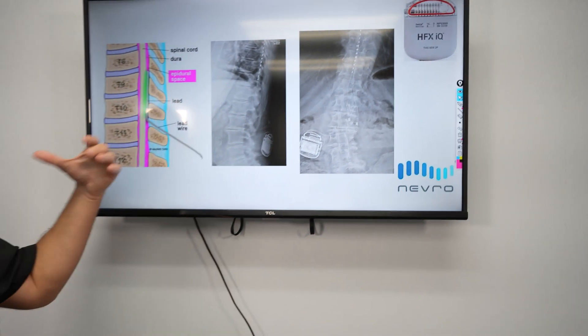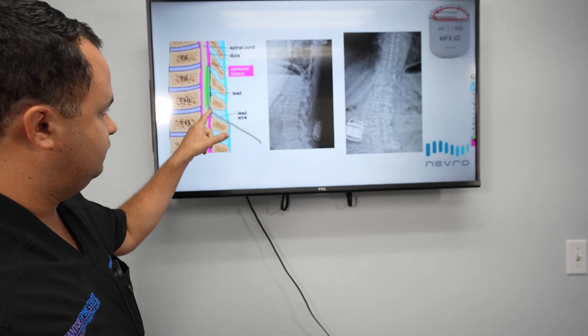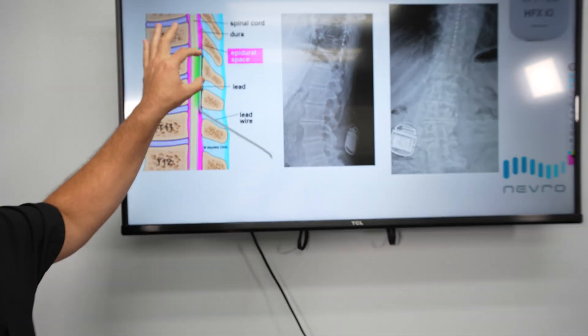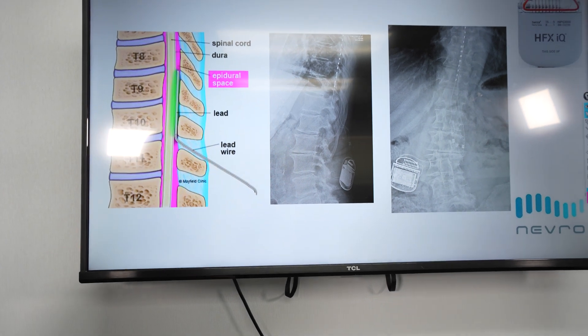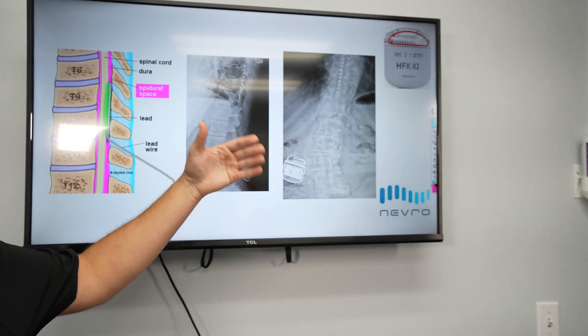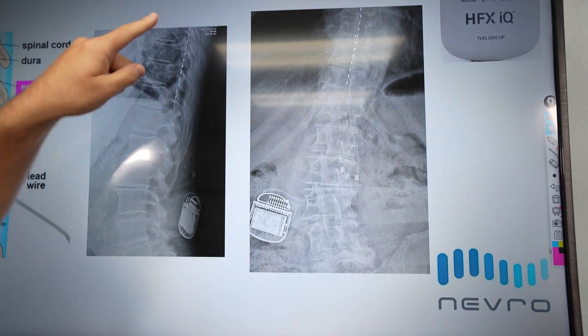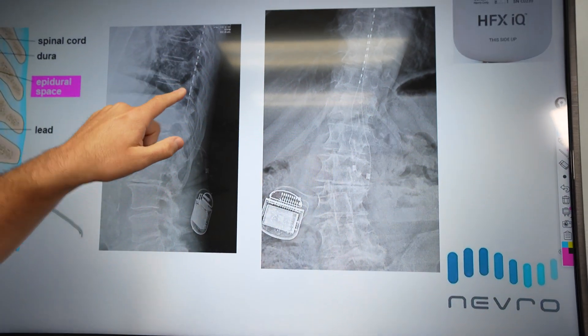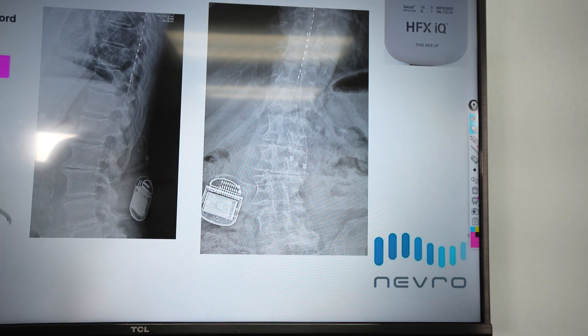Then we dive in — let's look at where the lead actually goes. Once again, we come into this epidural space and we can slowly feed this lead up that epidural space on the posterior side of the spinal cord. This is what it looks like postoperatively on x-ray. On the lateral x-ray, we'll see it's posterior to where the spinal cord would be, right in the middle. On the AP x-ray, we see it's right in the middle, posterior once again.